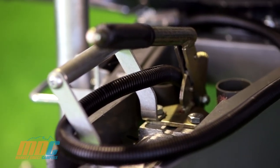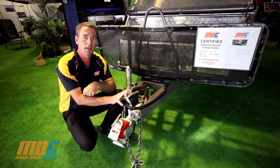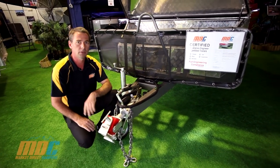There's a manual handbrake on there. When you unhitch the camper at the campground, put the handbrake on and that'll secure the camper and stop it from rolling away. When you're positioning your camper around the campground, there's a grab handle there that makes it nice and easy to maneuver around the campsite.